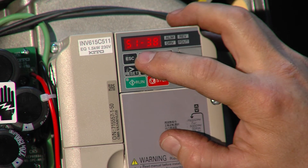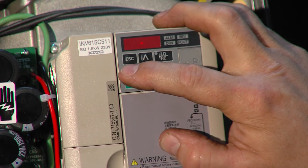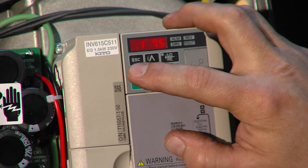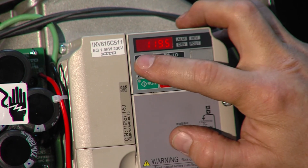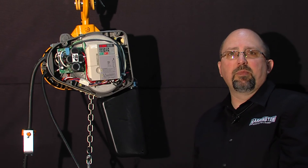At S1-38, press the up key again to get to S1-41, press enter. We need to change that from 127.5 to 119.5. Press enter, escape, escape, and now we're back to the beginning again.